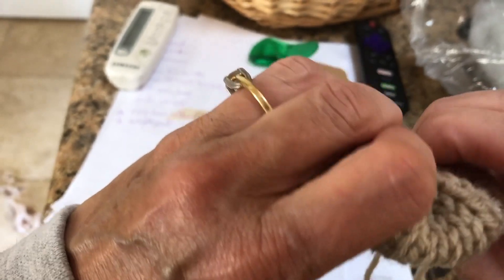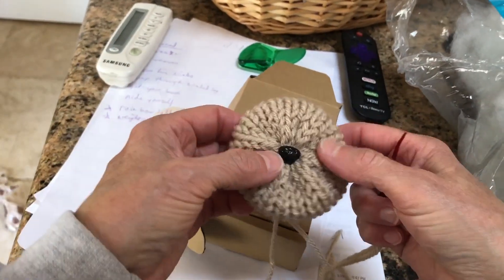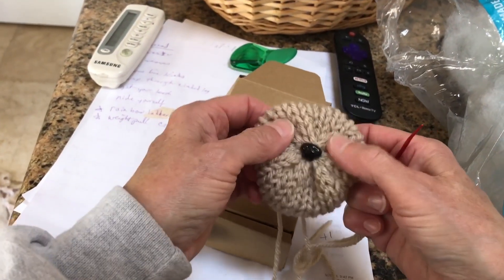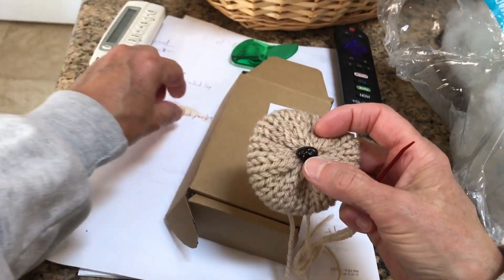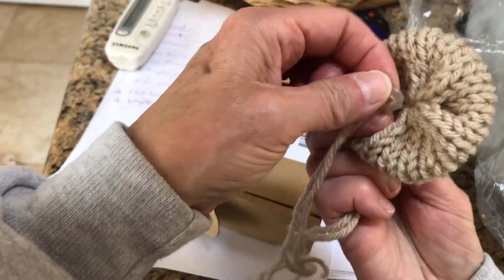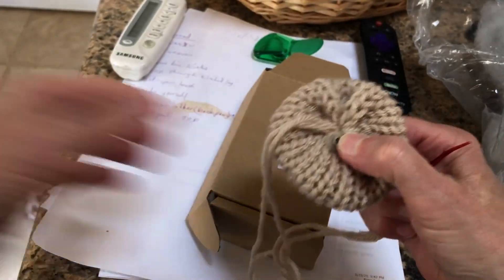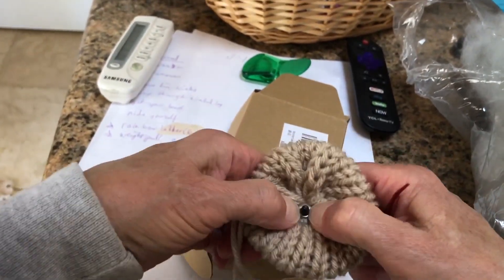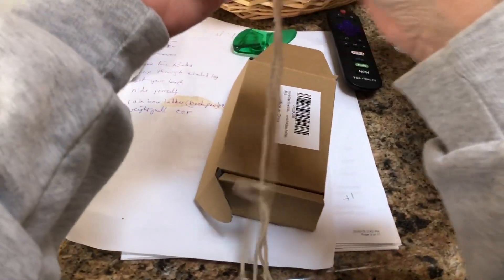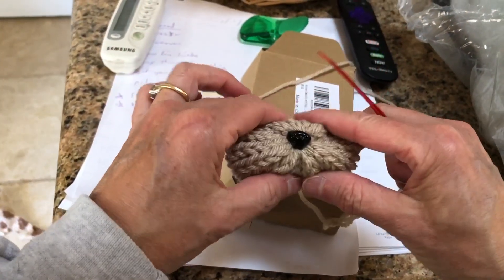Even though the bottom is the mouth, sometimes I put it right in the middle — it really depends on your mood and the character you want your pup to have. I look at it and see where the shorter side is, because even though you put it in the middle, one part is shorter. I usually put the shorter side at the top because I want it to be fuller on the bottom.